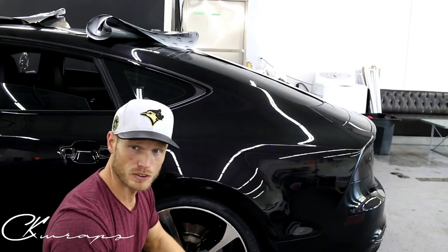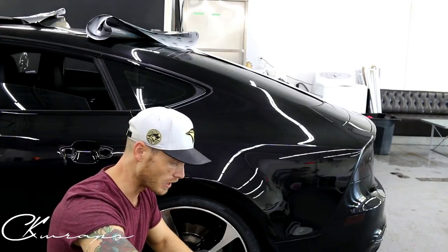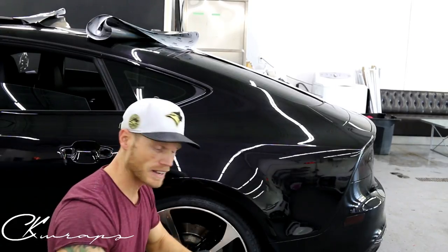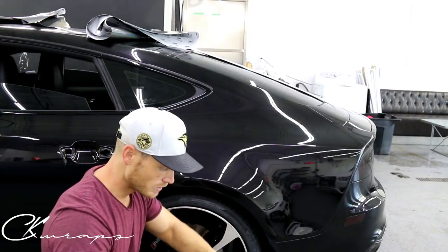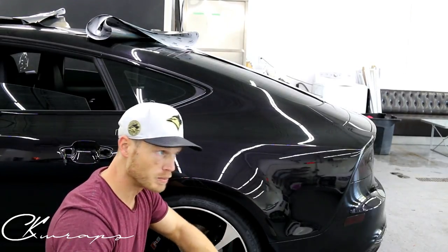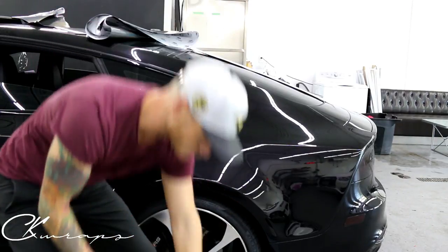This is extremely beneficial when you're doing roof and hood wraps if it's extremely hot or if the vinyl is extremely tacky — it makes almost anything really easy to install. So if you find that your film is being aggressive, keep in mind that you can always apply a little Tack Reducer.